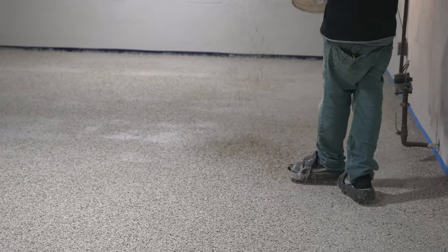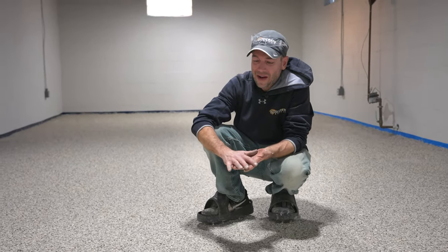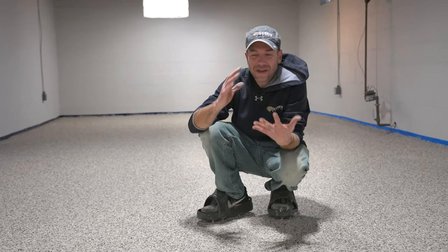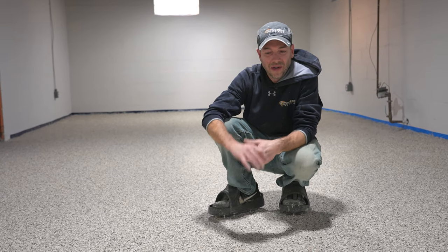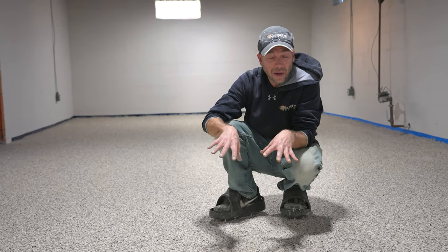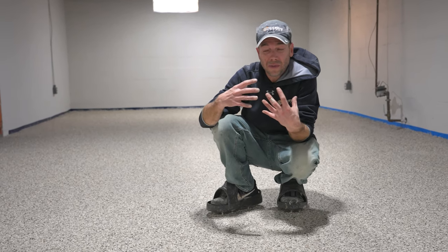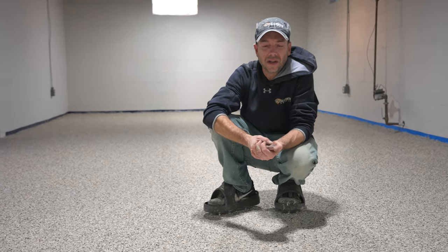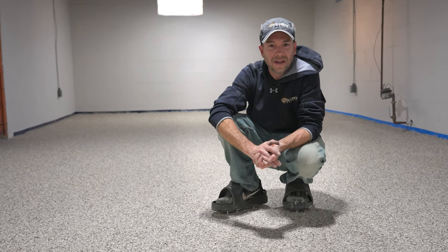That's pretty much it for today — all the epoxy is down, all the chips are done. Now we need to let this dry to the point where we can scrape and apply the top coat. With this particular epoxy that's usually 8 to 14 hours depending on temperature. It's nice and warm down here so we'll show up in the morning and everything will be ready to go.